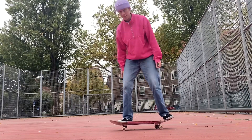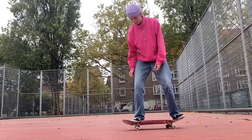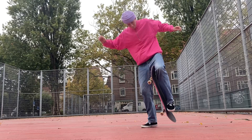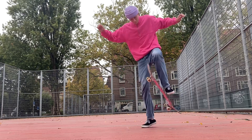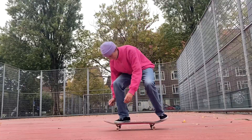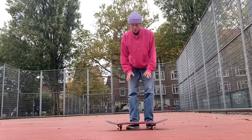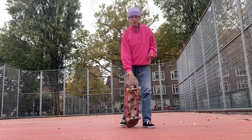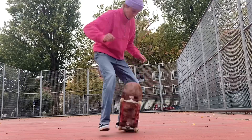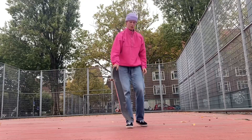If you're about to practice the trick, first just start doing it stationary or maybe rolling slowly, just to get the motion of it. When my thigh hits the board I also think of it as swinging my leg back, and to do that I kind of lean forward a lot. Once you get comfortable you can slowly try to jump a bit more and see if you can get yourself to land.